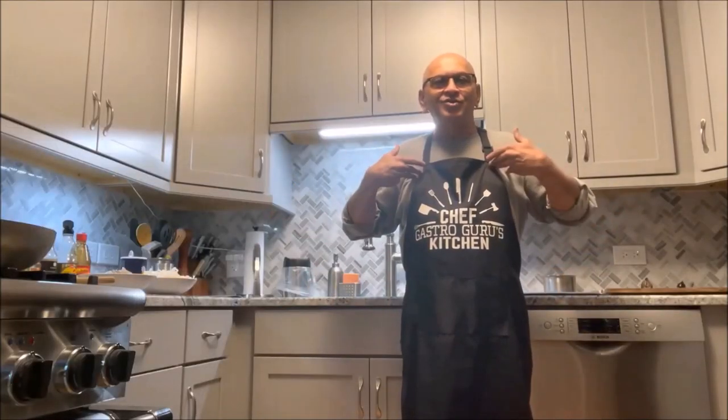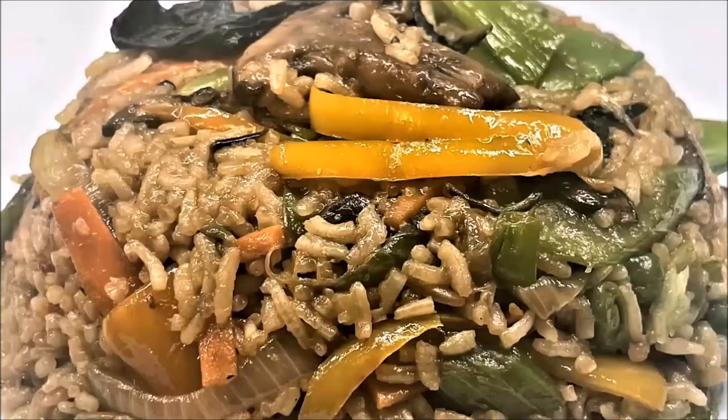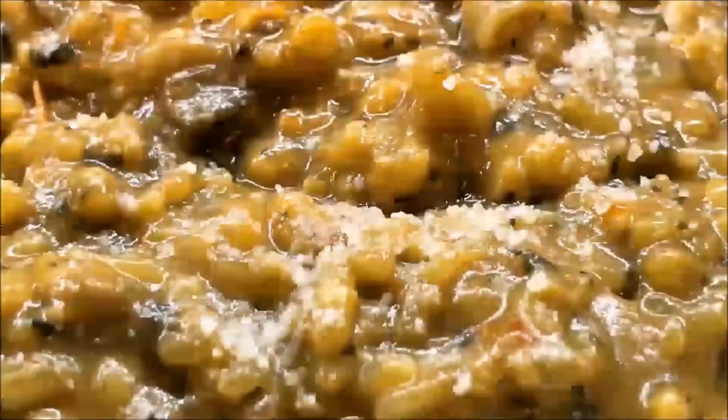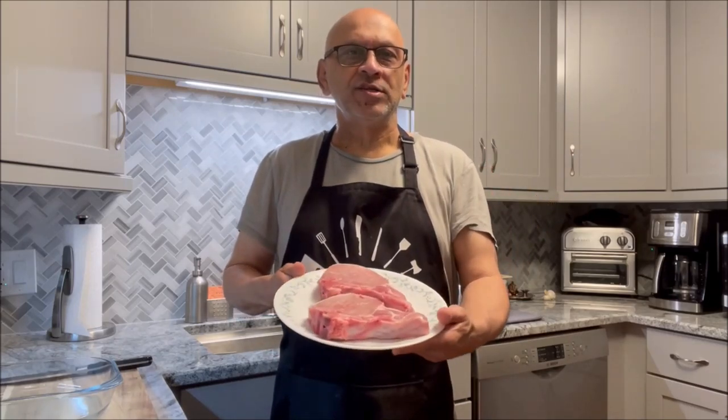Hi friends. I'm GastroGuru and welcome to GastroGuru Fishing. Today I'm going to be making bourbon glazed pork chops. Now people always complain that pork chops come out dry, they're not cooked well. The problem is that they don't marinate them. There are a couple of ways of making them tender: either you put them in a brine and leave them in the fridge for a while, or you marinate them in whatever marinade you want to prepare for about 8 hours. Then you pat them dry and pan sear them. So that's what we're going to do.